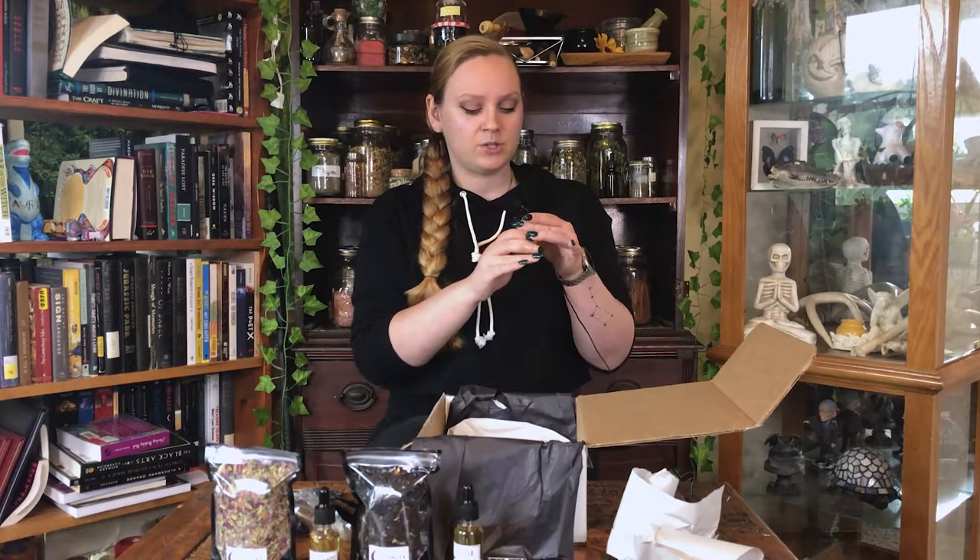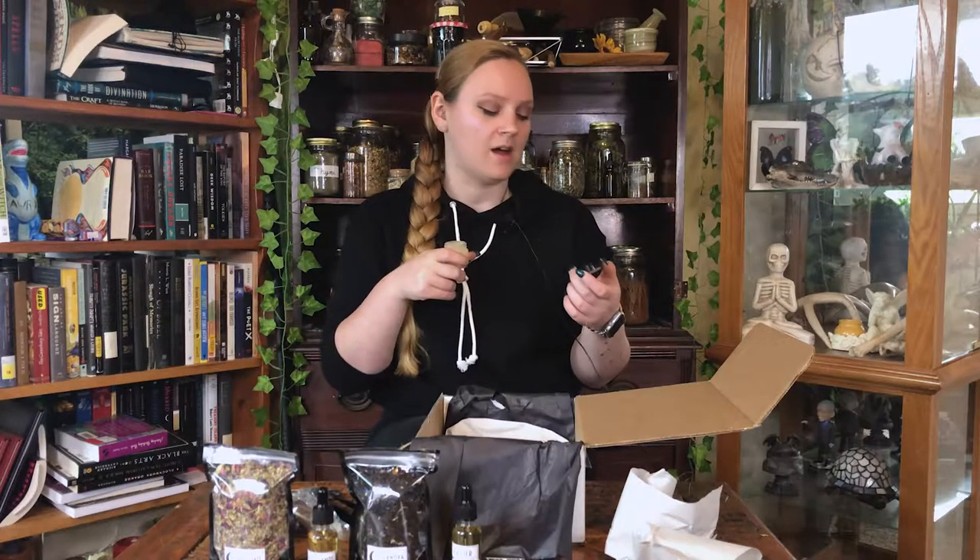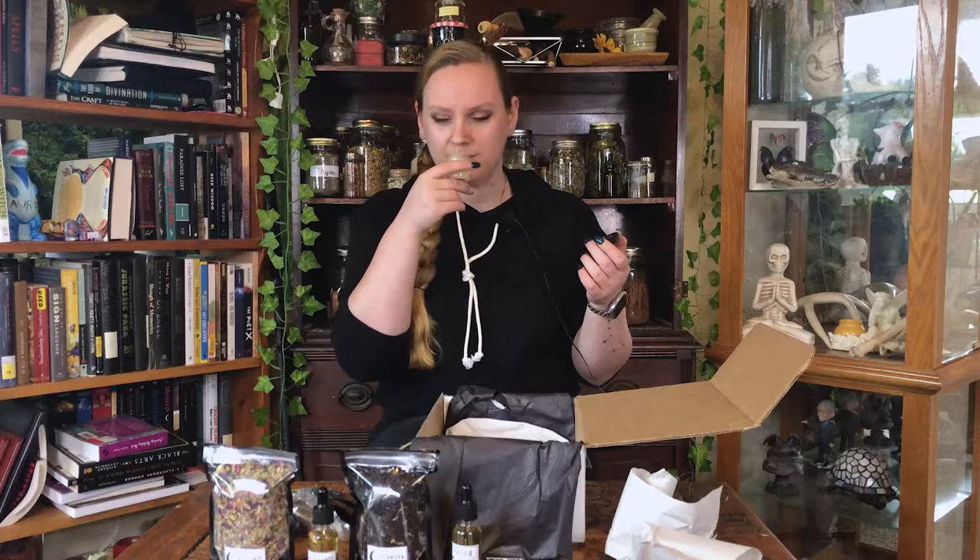Then this is the Sweet Mint Sugar Scrub — this is for your lips. I love mint. If you aren't a fan of mint, this is very minty, but it's not like peppermint — it's sweet mint.